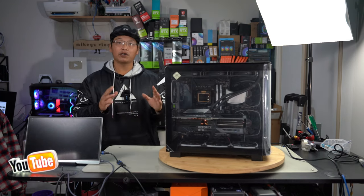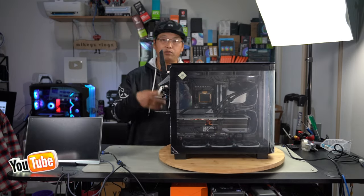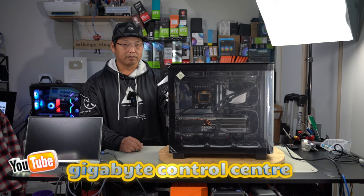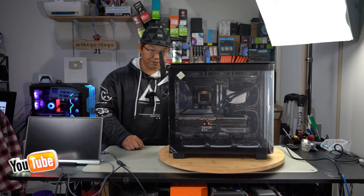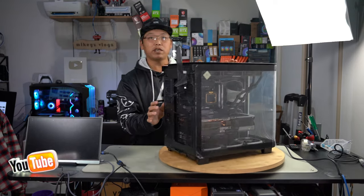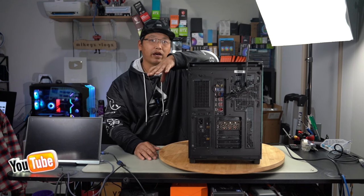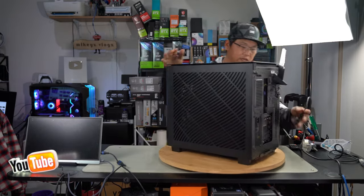Let's give this some power, plug in a keyboard and mouse, and I want to show you what you need to download to get this AIO to work. Connect to Wi-Fi straight away. In order to download the software, type in 'Thermalright.' It will open up the Thermalright page — go straight into Support, then to Download. I've been told by Thermalright that they are always working on upgrades for their software, so don't be alarmed if something isn't working — just know they are slowly working on updates.